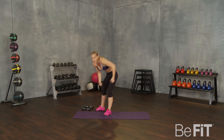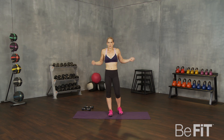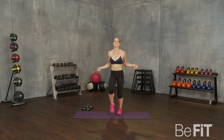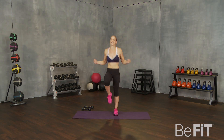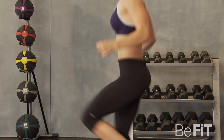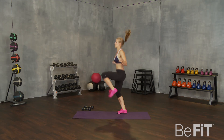Grab your fake jump rope. We're going to get ready for some high knees with our jump rope. If you have a real one, use that too. Here we go. Nice high knees. We're jumping through just like we're kids playing on the playground. See how high you can get those knees up — that's how you really get that ab burn at the same time. Good. Notice that I'm keeping my knees nice and high above my hip line as I do these.